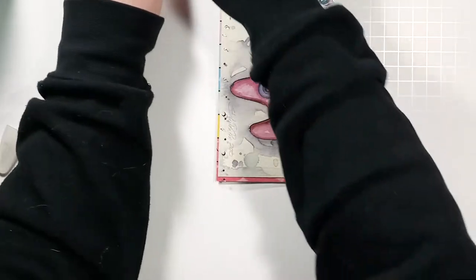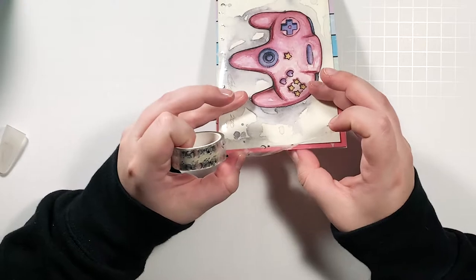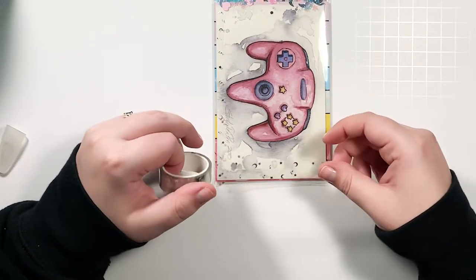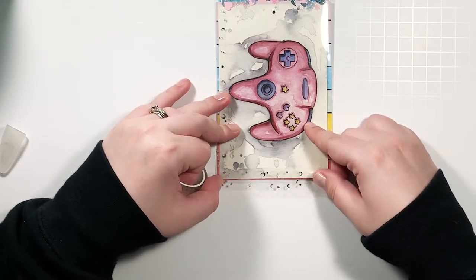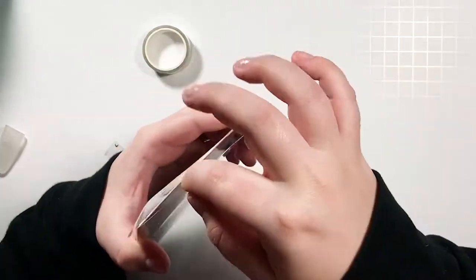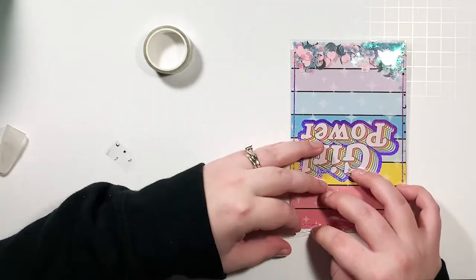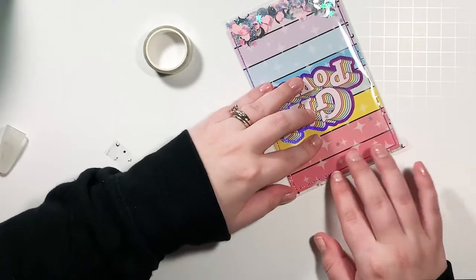Again, this tape isn't permanent, so if you decide you want to change things — add confetti, remove it, change the picture — there's nothing permanent about this.